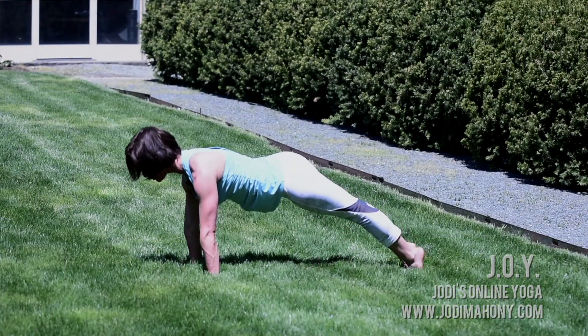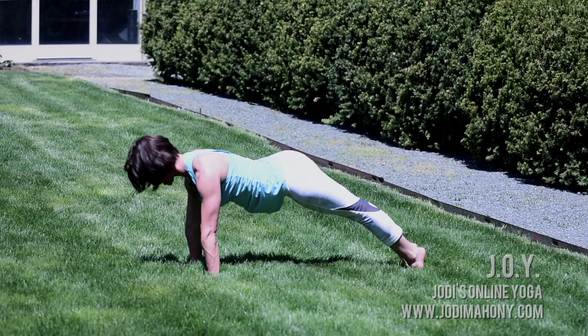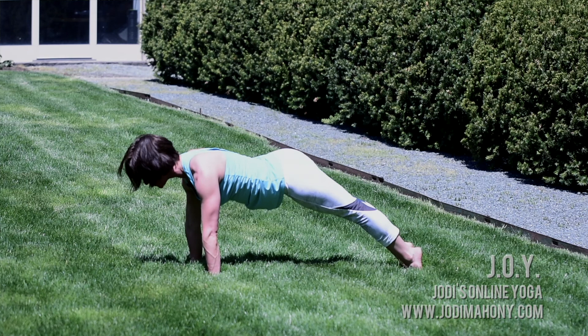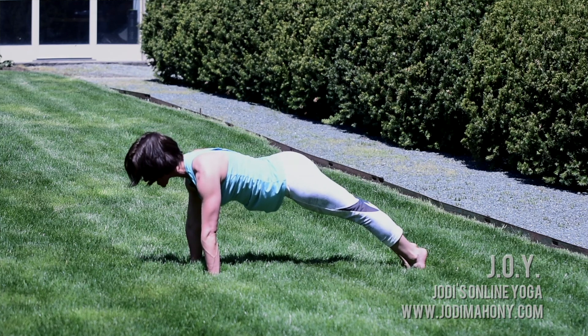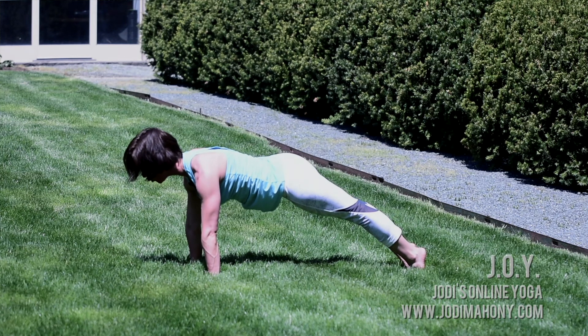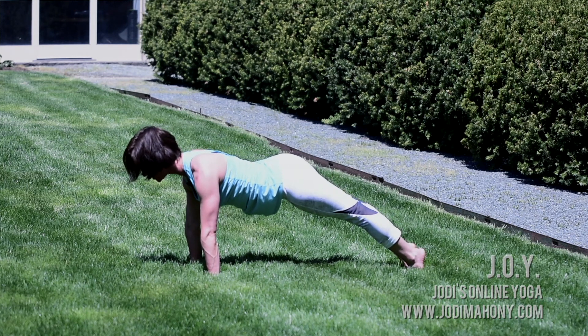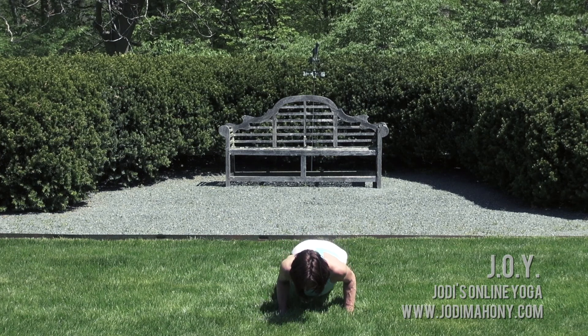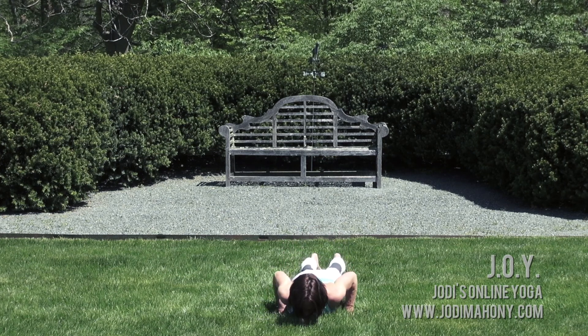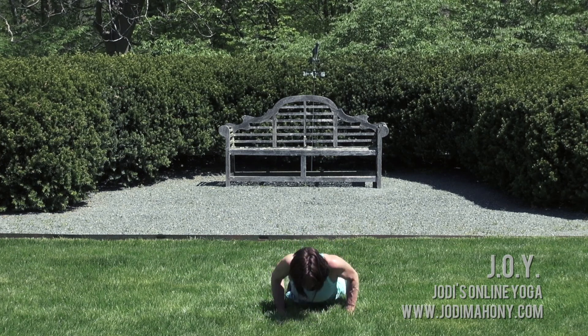Pause here in plank. Our tendency sometimes in plank is to let the hips dump, but we want the hips lifting — hips and shoulders are in the same plane. As you inhale, gently anchor your tailbone to wake up the core. Keep that. Exhale, shine forward through the crown of your head and back through your heels. Now we'll slowly lower down to the earth — nice and slow. Release all 10 toenails, press them down. Inhale, cobra — heart forward, triceps back.